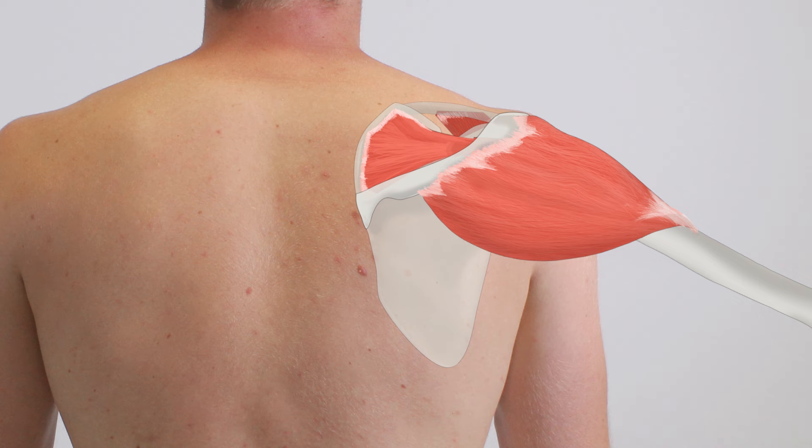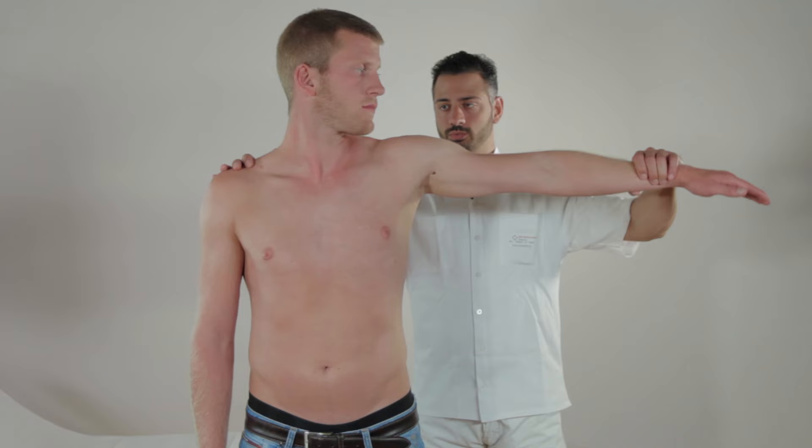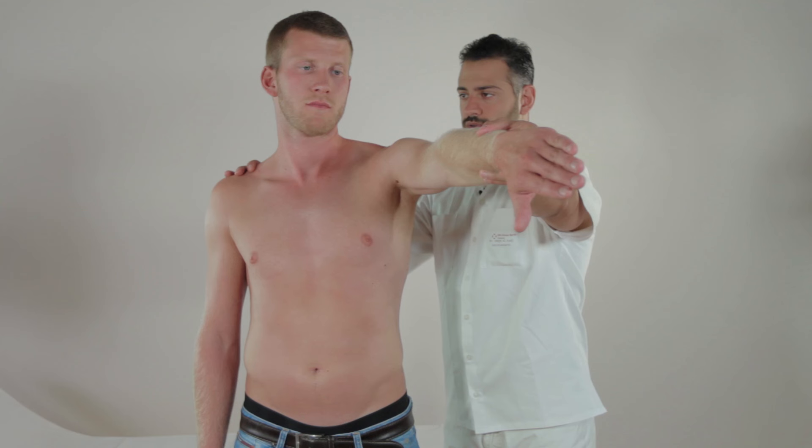The Job's test allows isolated examination of the supraspinatus muscle independent of the deltoid muscle. Abduct the patient's outstretched arm and flex it horizontally. Internal rotation of the arm minimizes the effect of the deltoid muscle on abduction, which allows isolated examination of the supraspinatus muscle.